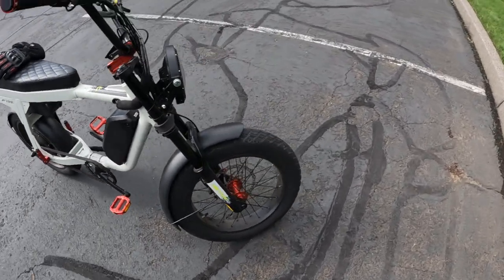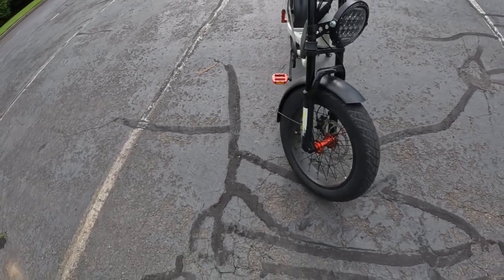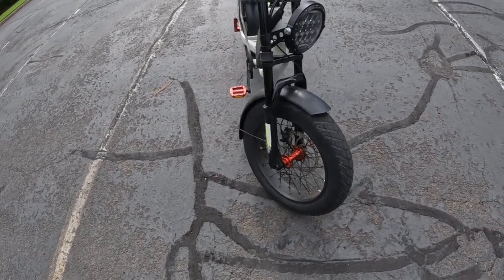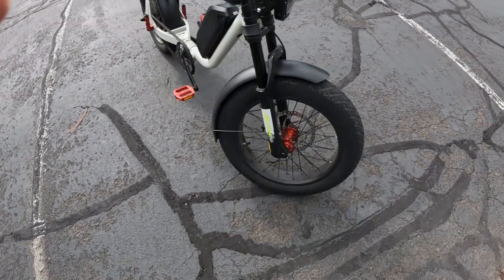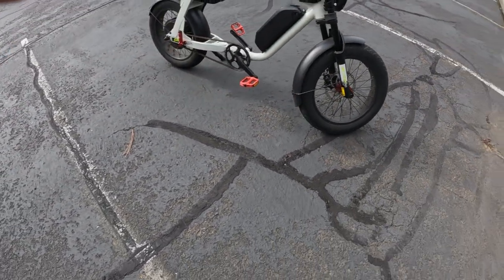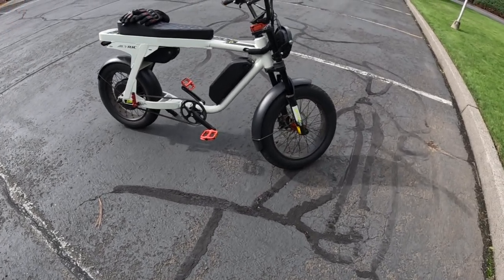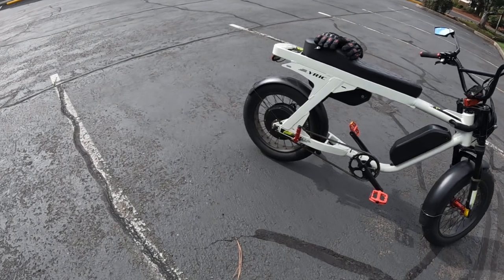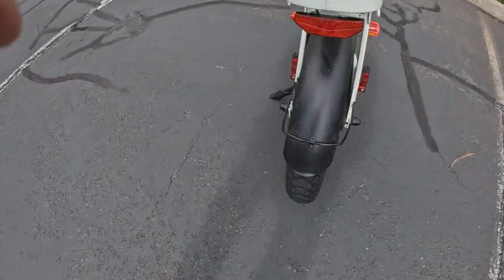I was going to talk a little bit about fat tires and having fenders for a rainy ride. This is why I like fenders — if you live in a place like Oregon where we get a lot of rain, I love the fenders. The fenders on this bike are metal. I like the metal fenders — they are more sturdy, they don't flop around, they're pretty stable.